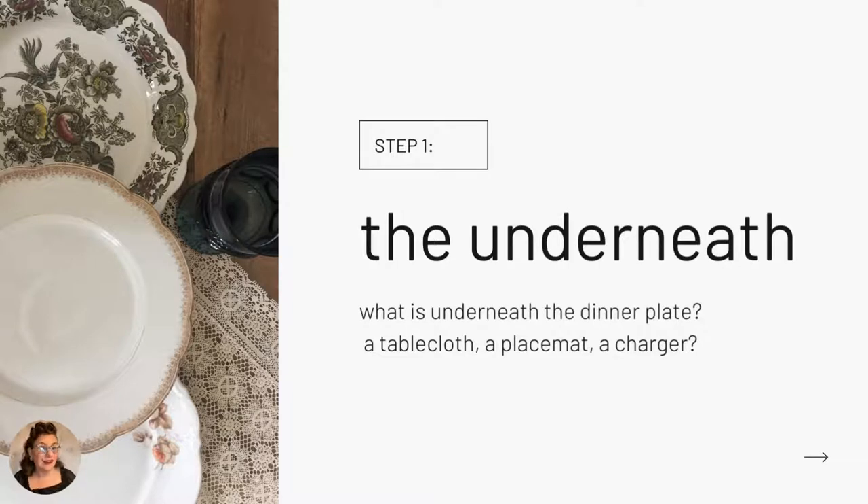Starting at the very beginning — a very good place to start — let's talk about the surface of the table and what will be underneath the dinner plate. Start by thinking about these questions: Is your table a beautiful piece of furniture you'd never want to hide, or do you need to cover up what life has done to it? And what elements set the mood — how formal is this occasion?